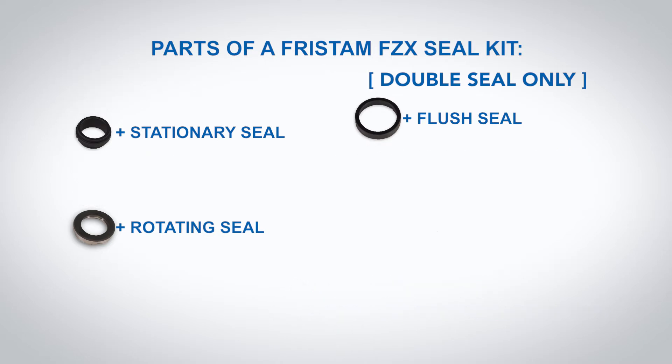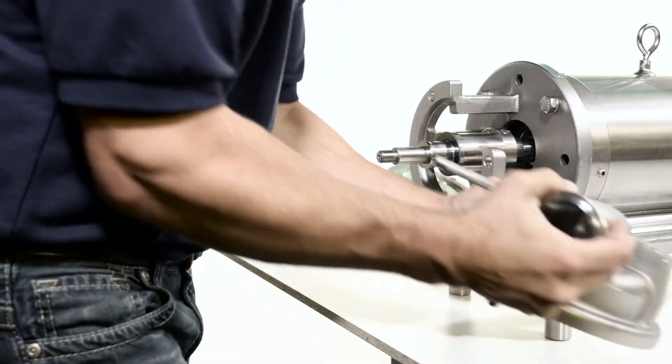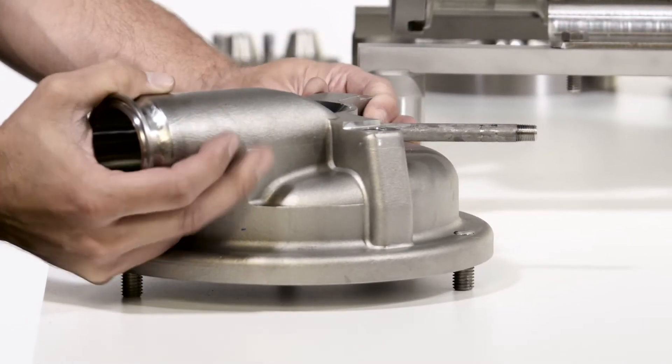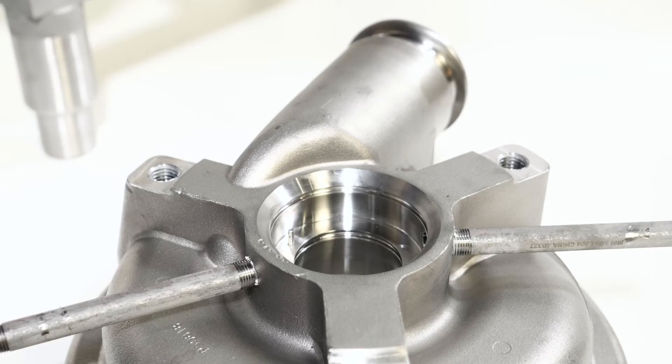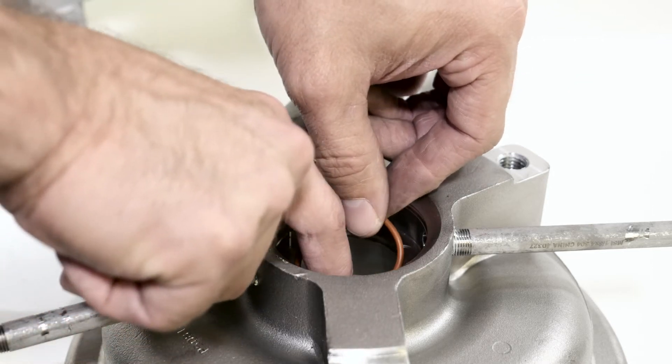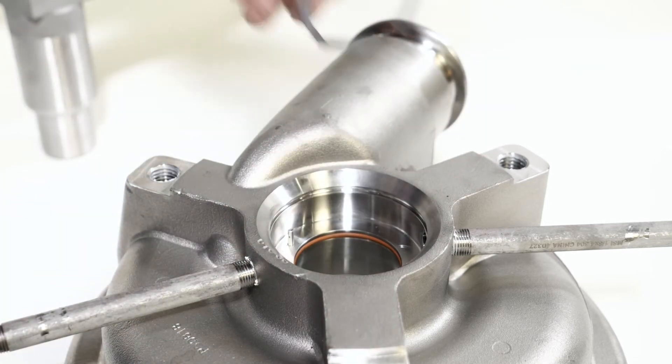When handling seals, avoid touching the new seal faces as much as possible. Use denatured alcohol and a soft cloth to clean seal faces. To install the new seal components into the hub of the pump housing, place the pump housing on a clean surface with the hub side up. Inspect the hub area to ensure that it is clean. For both single and double seal pumps, install the new stationary seal o-ring into the housing hub.